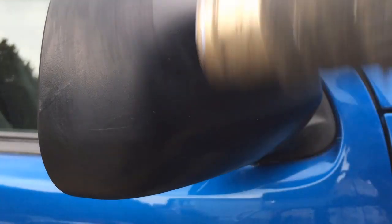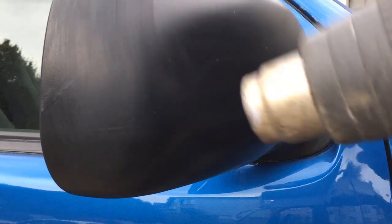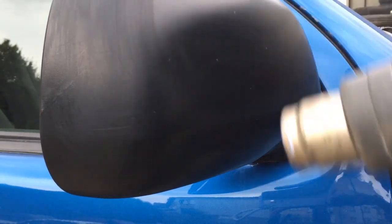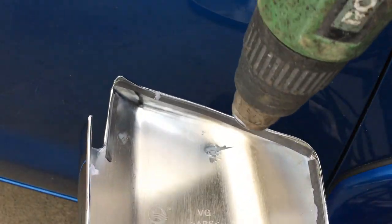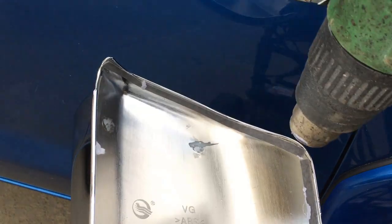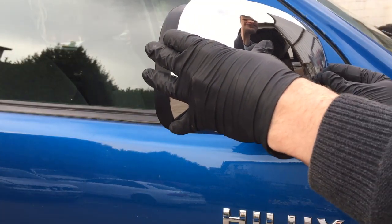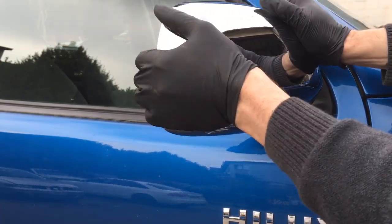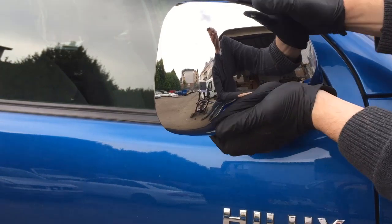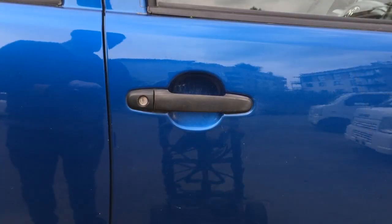I'm just going to warm the mirror up a little bit. Ok, line it up. Looks about right.